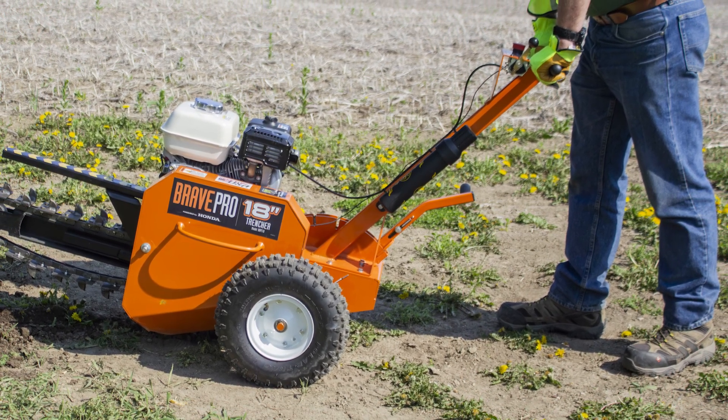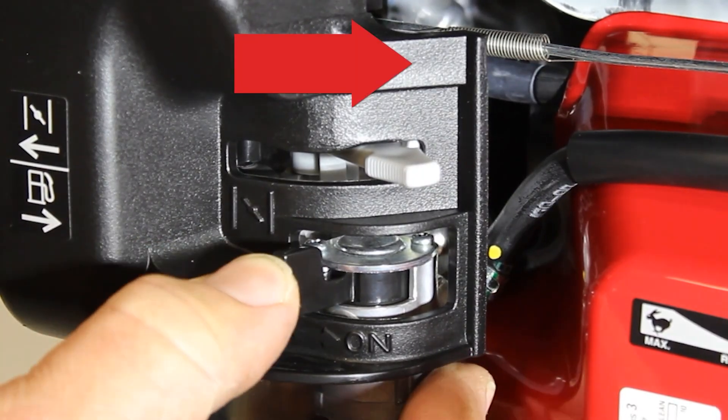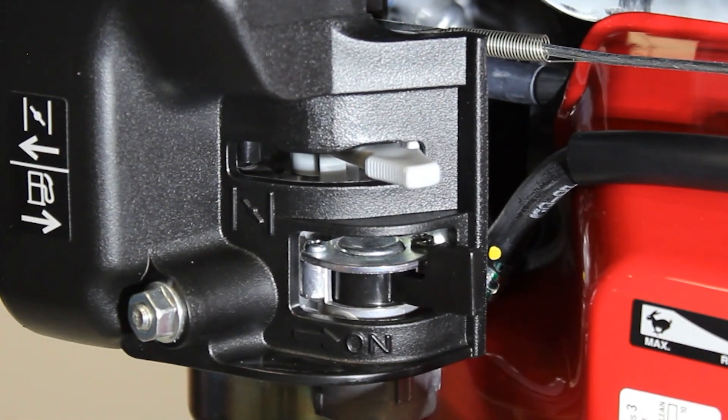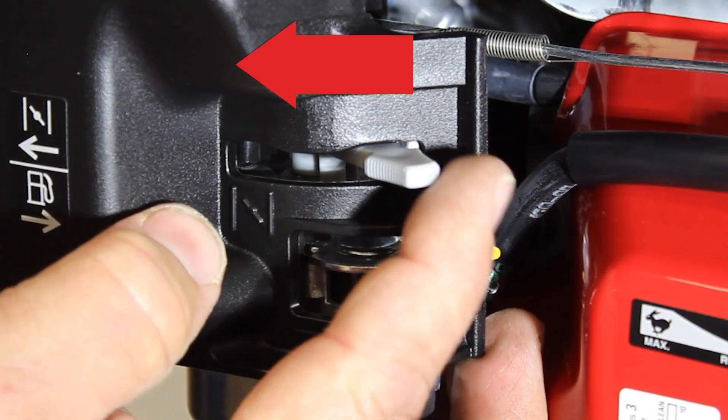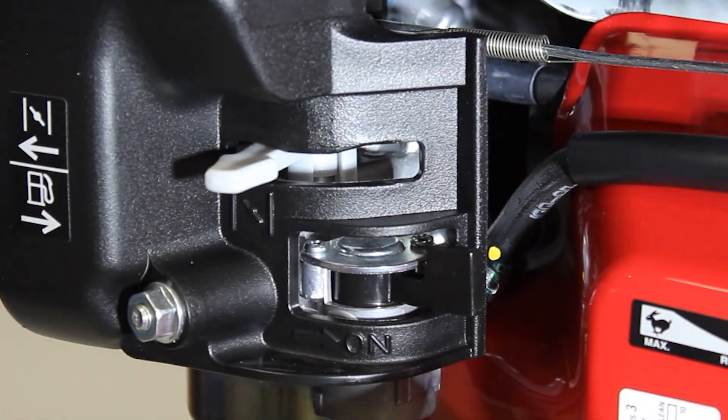Position the auger where the trench is to be dug. Open the fuel tap by moving the fuel on-off lever fully to the right. If starting the engine from cold, set the choke on by moving the choke lever fully to the left. When restarting a warm engine, the choke is usually not required.